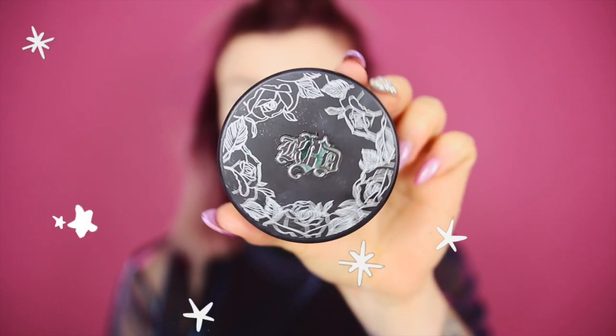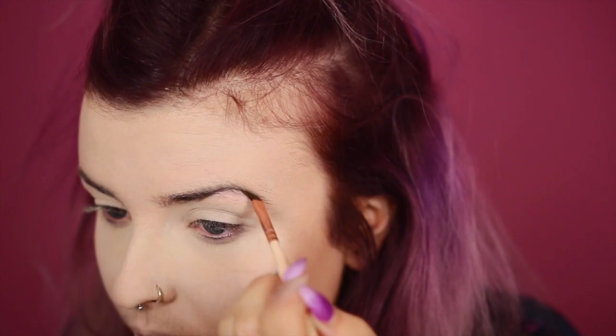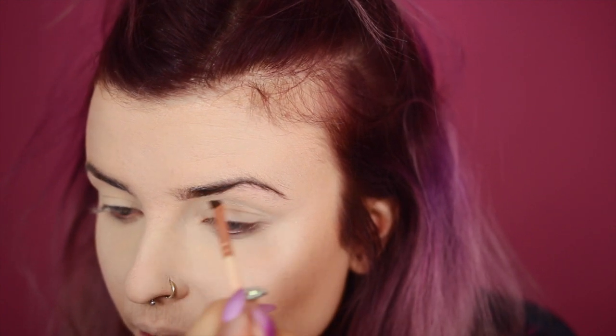Then I'm going to press this down with some Lock It Powder Foundation in the shade Light 45. Next is time for contour. I'm going to be using the Shade and Light palette, using the shade Sombra because it's kind of an ashy tone. Next is eyebrows, and I'm using the NYX Eyebrow Gel in black.